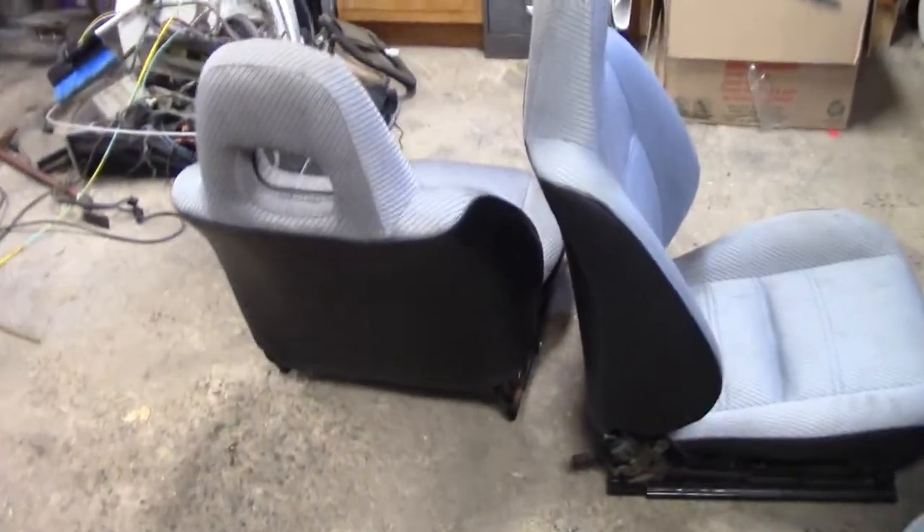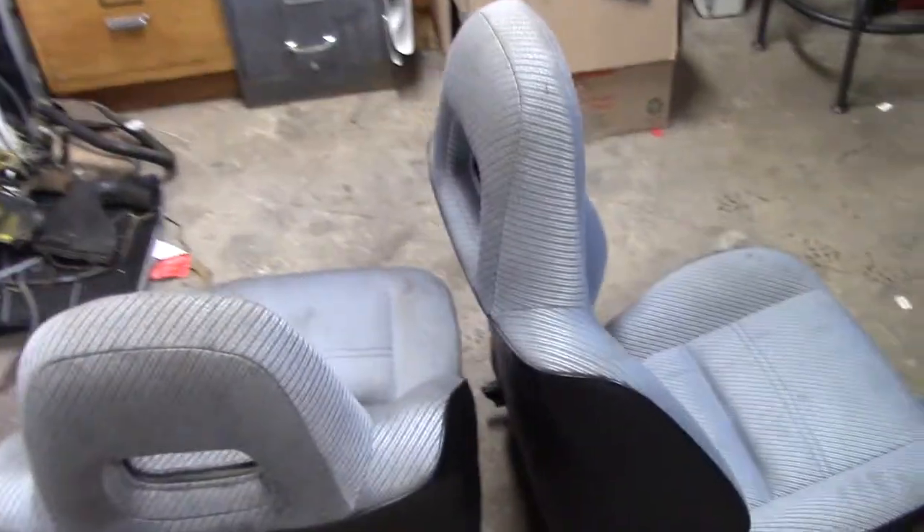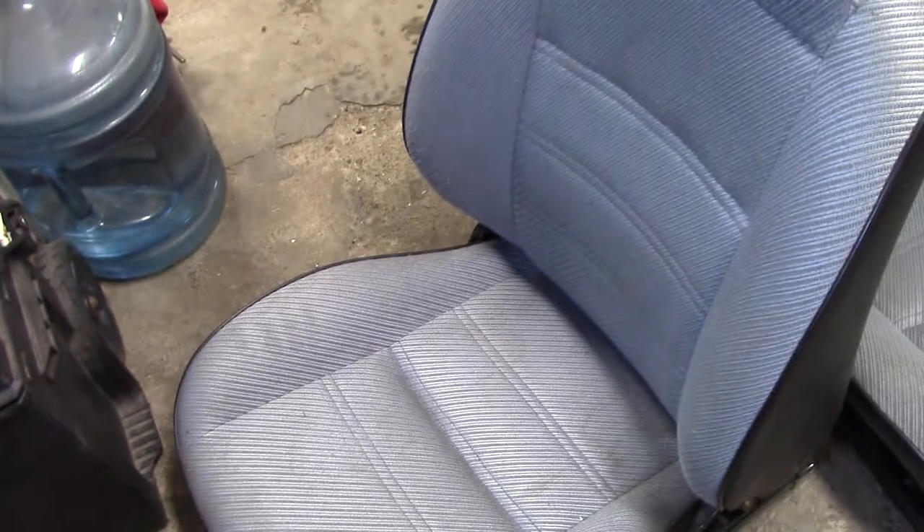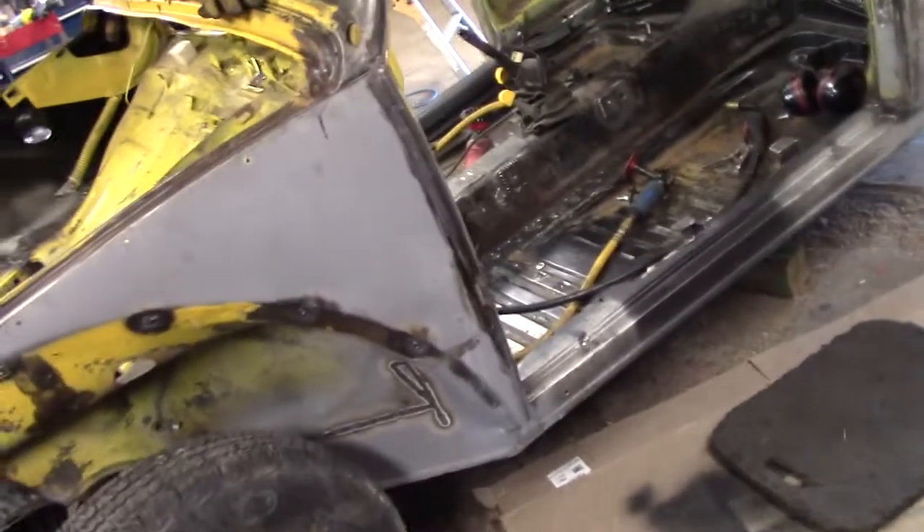Out in the shop again, doing some work on the Beetle. A few weeks ago I got these seats from a friend. They're out of, I think, an early 90s Toyota — is it Tercel? They're in nice shape. A lot of the dirt on there is from me handling them, but they'll clean up quite well. The driver's seat barely has any wear on it, and the passenger seat's even better. So I figured, heck, for the price, maybe I can cram them in the Beetle. That's what I've been working on.